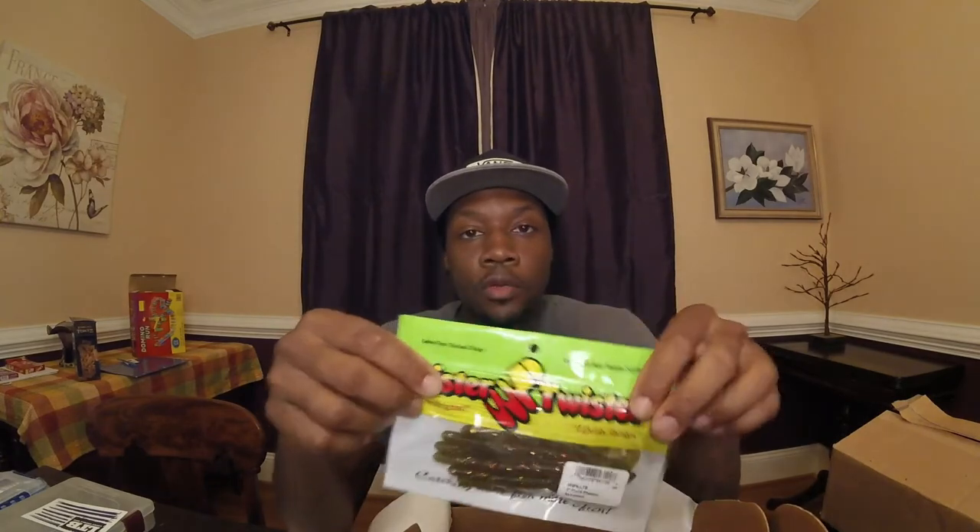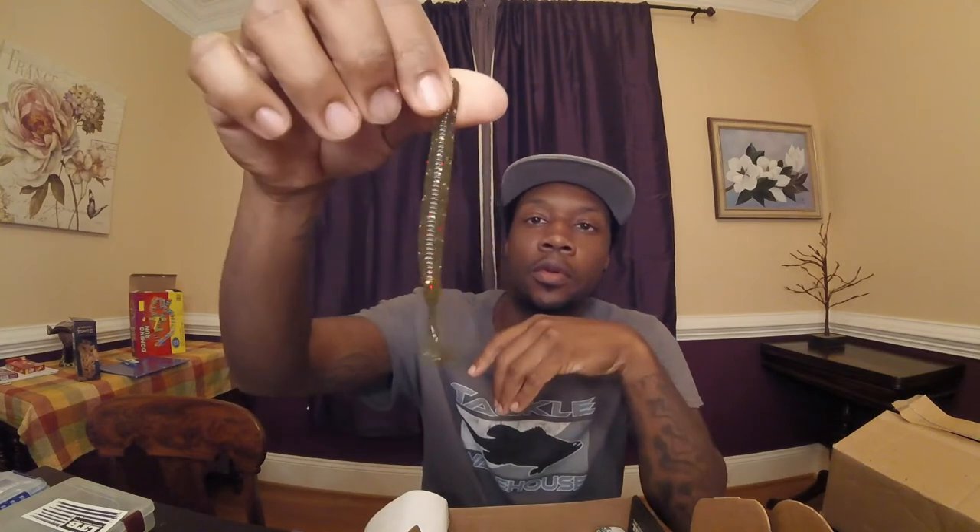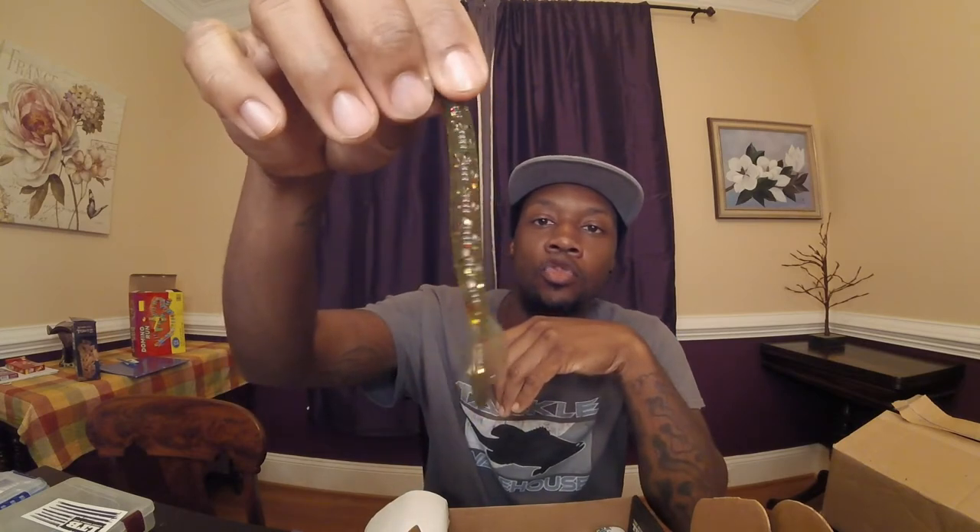And we've got Mr. Twisters — I love Mr. Twisters. This is kind of a pocket-style soft plastic that would work great as a drop shot bait. That retails at $3.79.